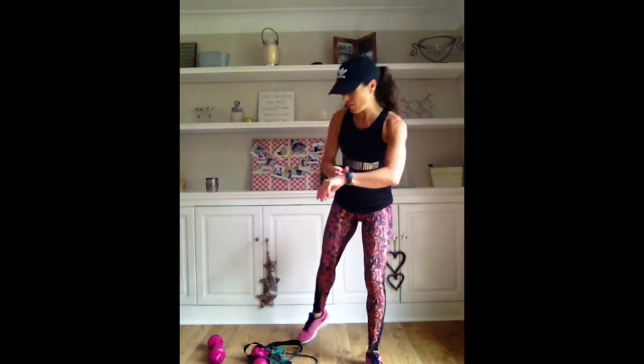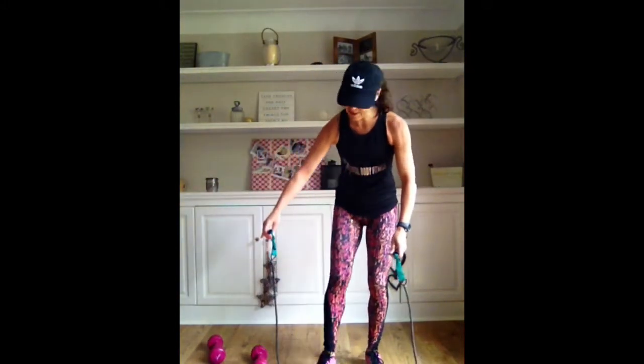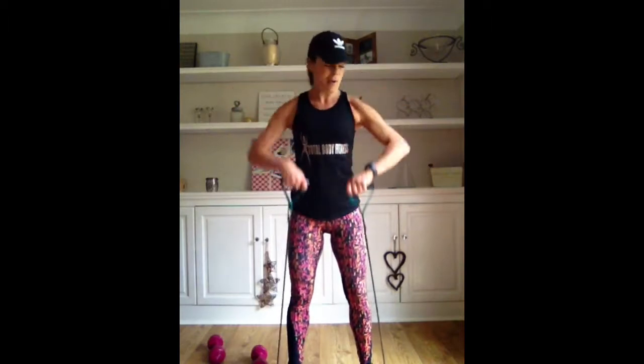We're just going to do 45-second intervals. I'm going to pick up my band. You could use weights again - if you haven't got a band, that's fine. Just standing on the band. It's going to do upright rows. If you want to create that resistance, just step a little bit wider. Elbows coming wide. I'm just pumping out as many as I can in the 45 seconds. Pulling those elbows wide. Plenty of resistance on this band - pull towards the end.